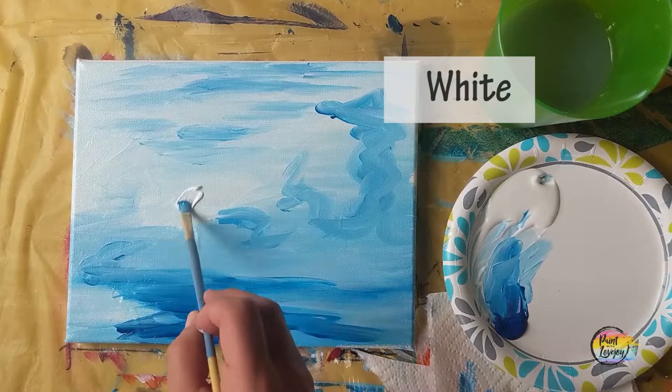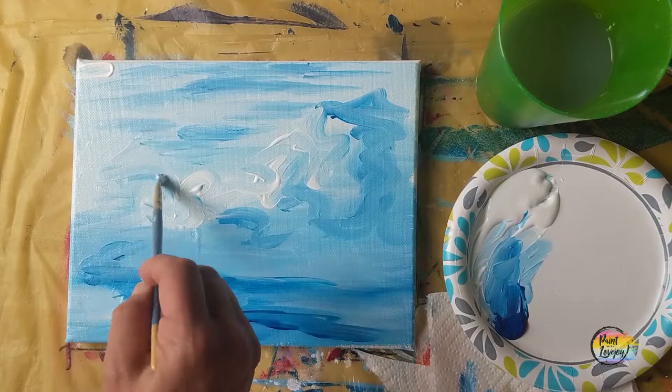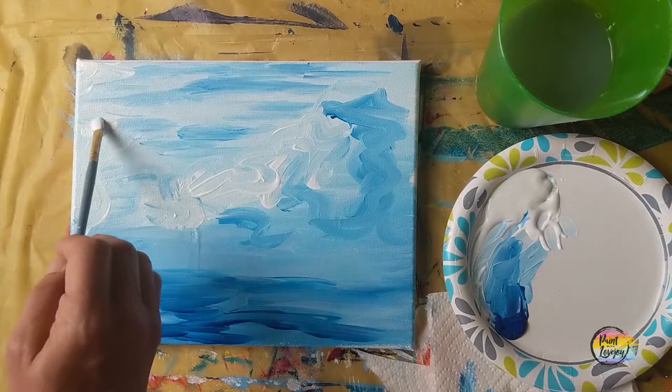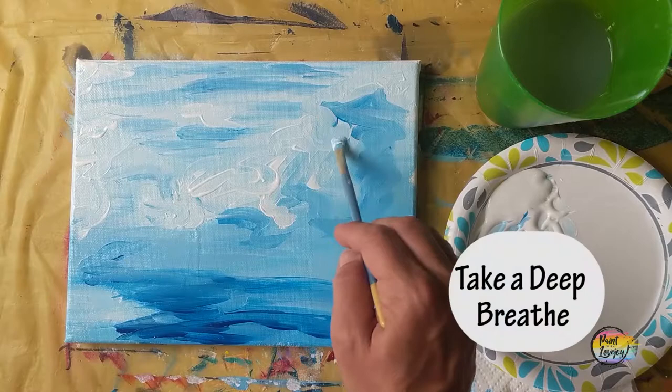Pause the video and take your progress photo. We're going to go in with some white, putting a little bit of white in a few areas that I want lighter on my background. My paint is still very wet, so I'm doing this quickly — you do want your paint wet so you can get some of these fun little designs and do a little bit of blending. Take a deep breath — you may not realize it but you're holding your breath.